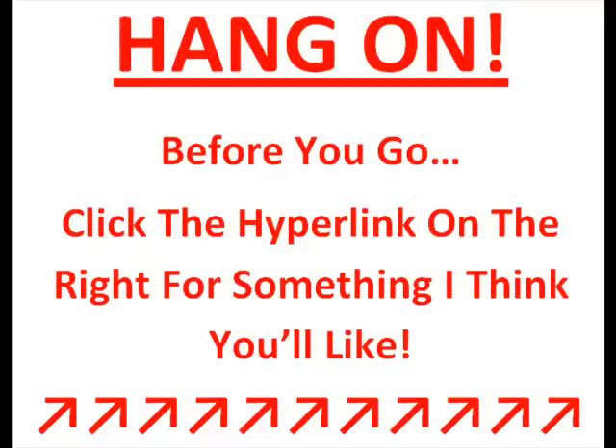Hang on a sec. Just before you go, click the hyperlink on the right for something I think you'll like a lot. Go on, give it a go now. Bye!